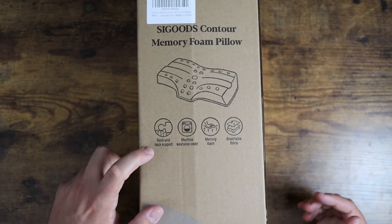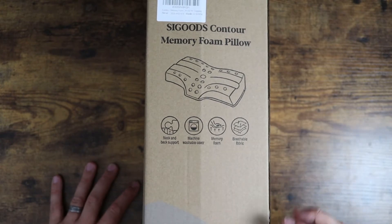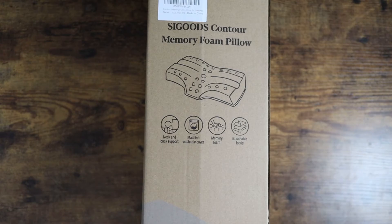It's got neck and back support, which I'll show you. It's got a nice contour to it. It has a machine washable cover. It's got memory foam built in and it has a nice breathable fabric — and I can attest to that. I sleep very hot and this has been very comfortable to sleep on. So let me pull it up here and I'll show you guys what this thing looks like and some of my other reasons why I've really enjoyed using it.